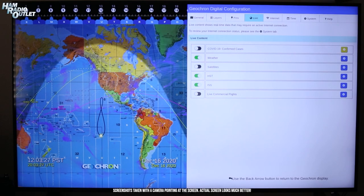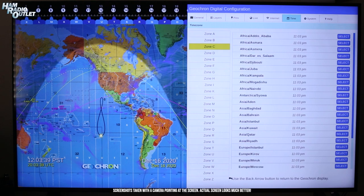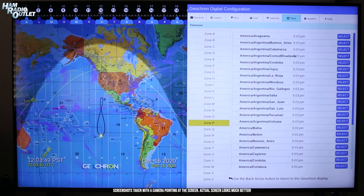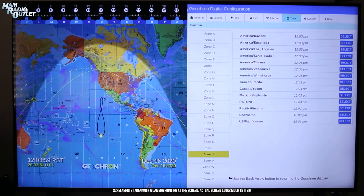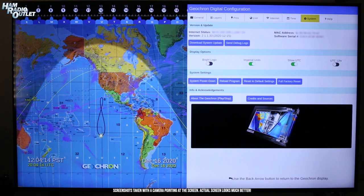As I said earlier, it's important to set the correct time zone. I'm in California, which is Zone U on the map, and Los Angeles is the closest city listed, so that's the setting I used. The System tab is where you can force the Atlas 4K to download updates after you've set up your internet connection, reboot or reset the system, and change how the time is displayed. You can dim the Geochron logo, but you can't get rid of it entirely.